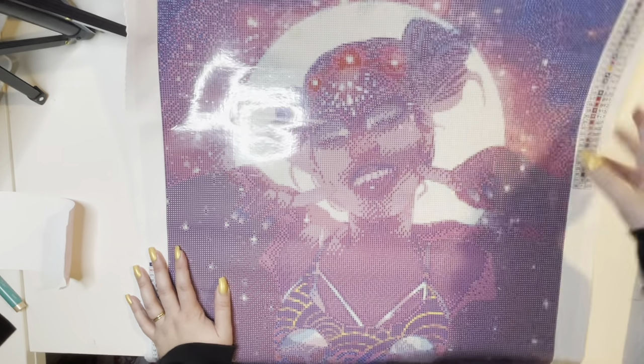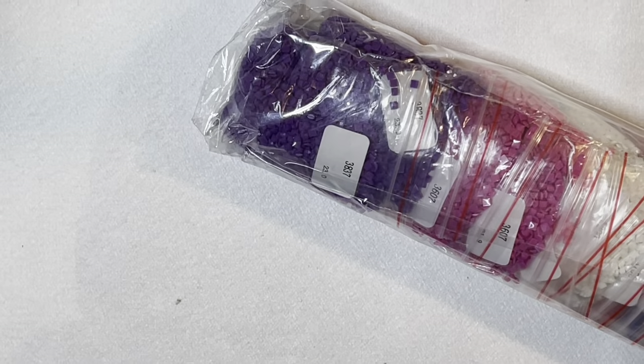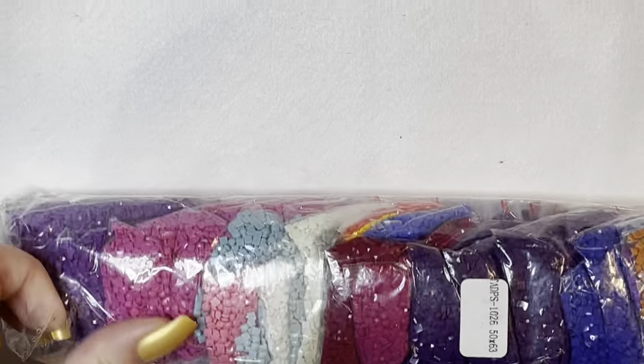I really, really, really love this. Okay, let's look at the colors — let's have a peek at our colors. I'm gonna zoom in here.